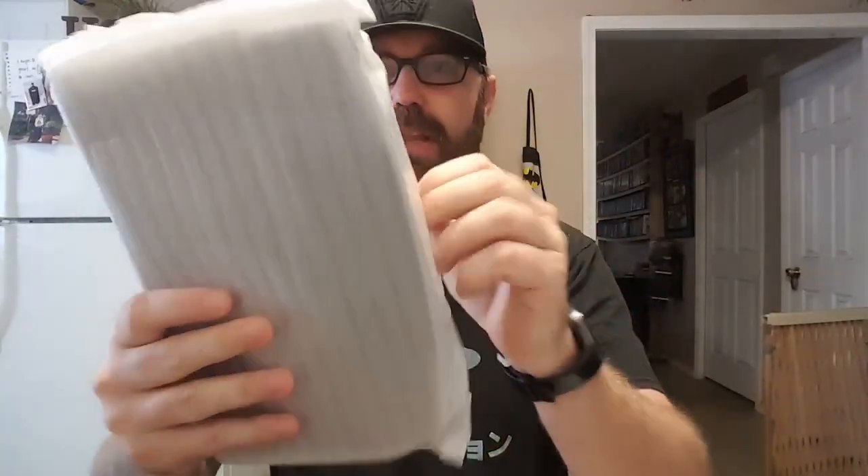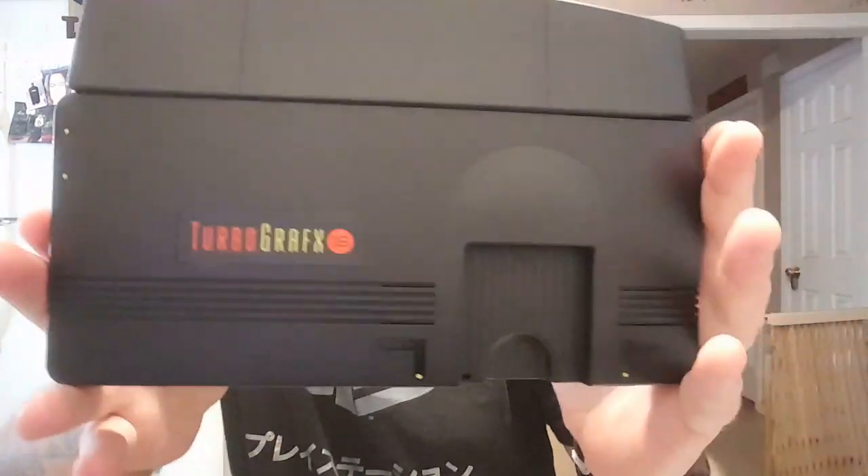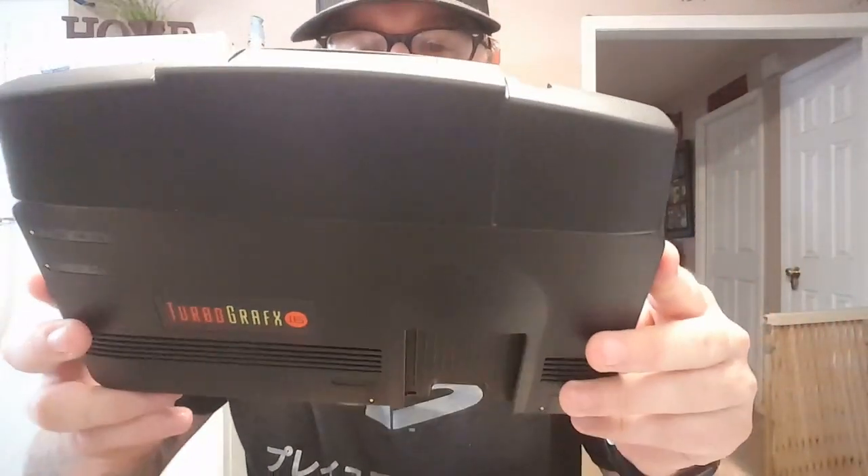Then we've got the unit itself. It does come with an HDMI cable — fantastic. And then, folks, here it is. The TurboGrafx-16 Mini.